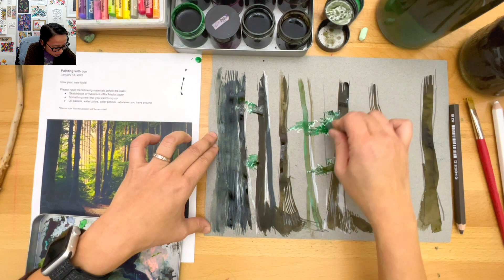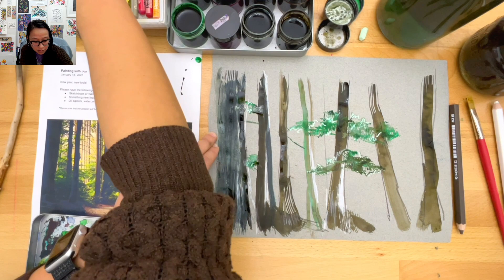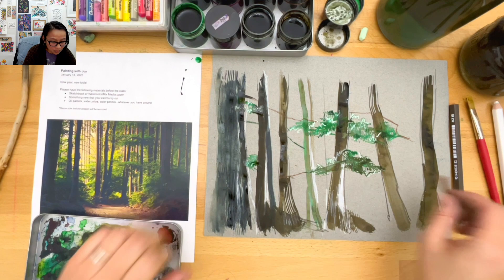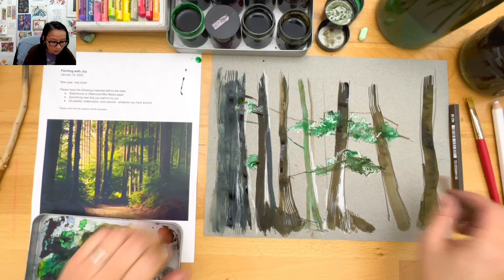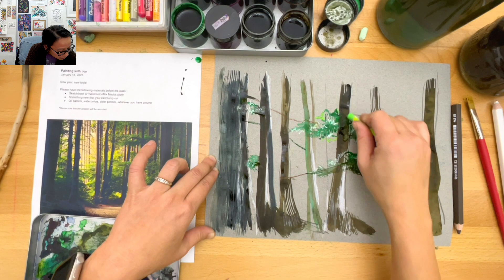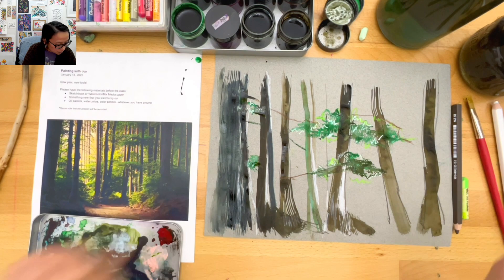I'm going to add my branches. My trees look like they're just floating everywhere, but that's okay. Sometimes I finish paintings and sometimes I just leave them. If you are not in love with what you're doing, don't feel like you have to finish them - you can just leave it, or finish them, whatever you'd like to do.